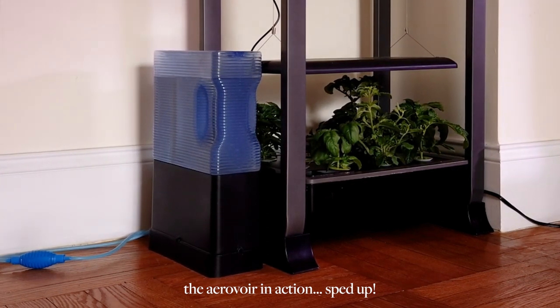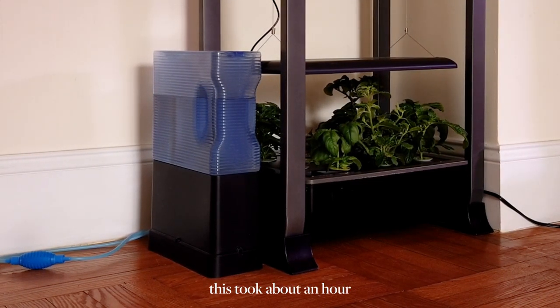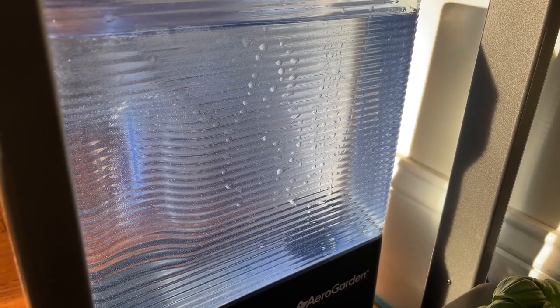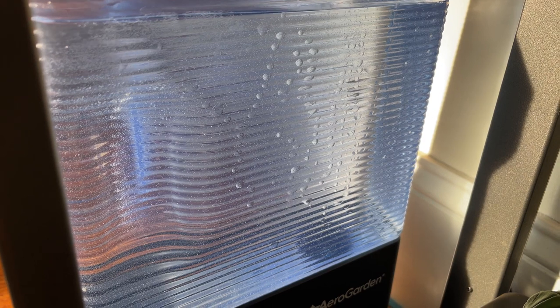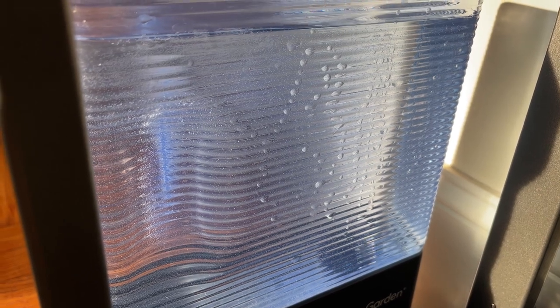I also recommend keeping an eye on it — give it at least 30 minutes and watch it. The Aerovore works very slowly. I didn't realize that at first; I thought it would just automatically draw in all the water it needs, but it actually works super slowly over a length of time. The way you can tell it's working is if you look at the water tank and see little air bubbles popping up toward the top. You can also sit there and hear it — it'll make a little sound as water slowly transfers from the water tank to the unit. Keep in mind it works slowly, so do it when you're not in a rush — ideally the day before.